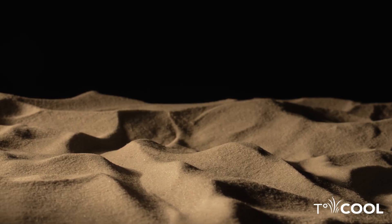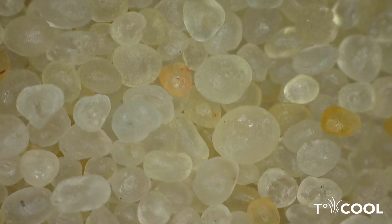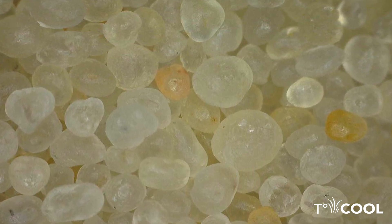We start with silica sand sourced from select sand veins in the United States. The sand chosen for T-Cool infill is clean, dustless, spherical and rounded, 16-30 mesh size.